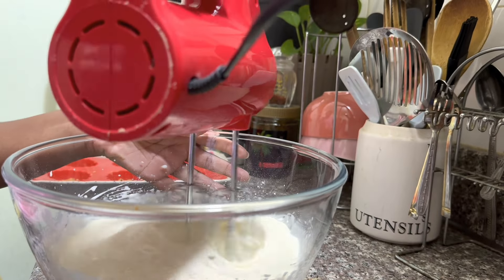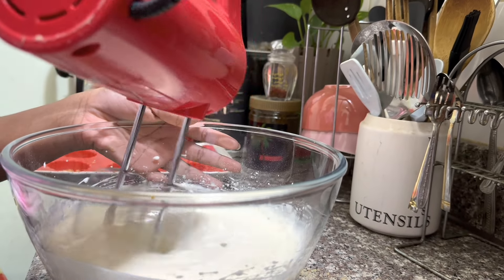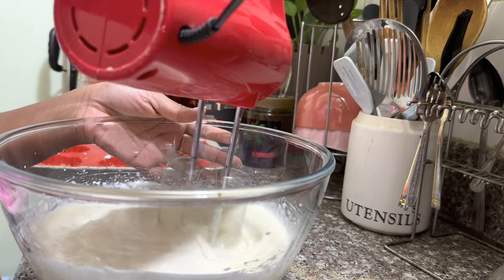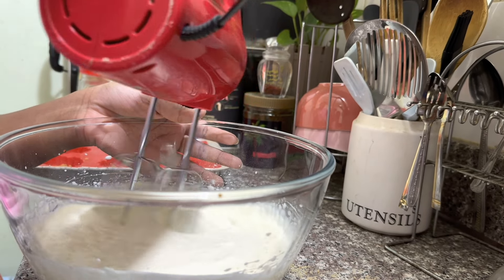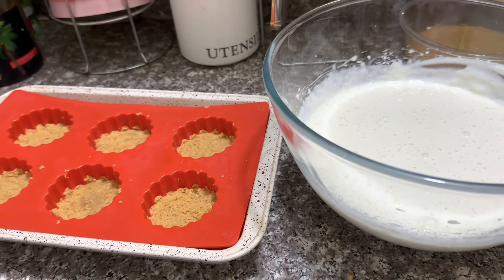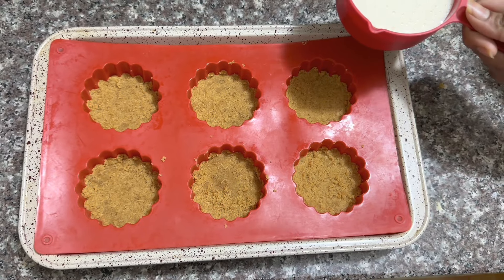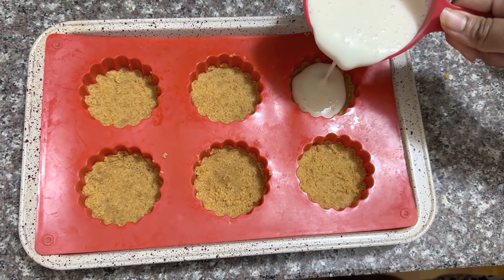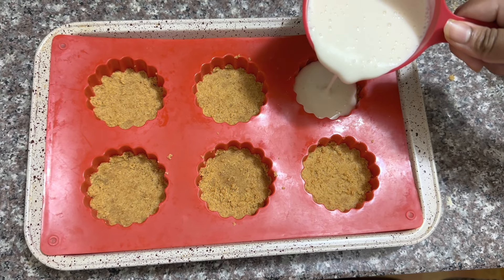Now you can whisk up all the ingredients and we are done making the cheese filling. Now you can pour even amounts of the cheese filling into all the molds we prepared before.